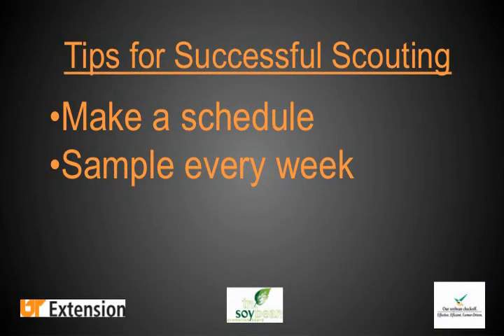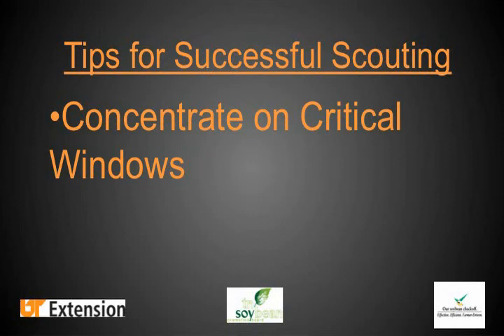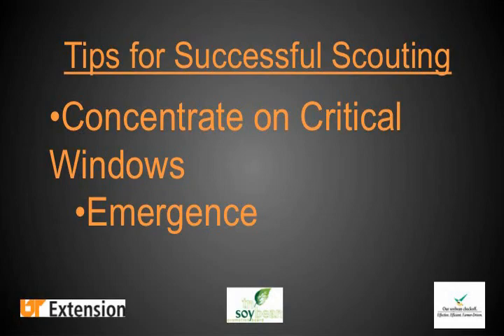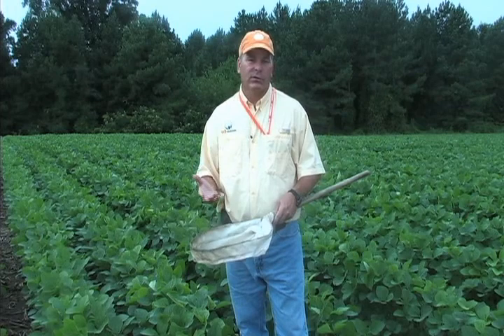You also want to concentrate your effort in critical windows. The most important time to sample in any soybean field is shortly after emergence for the first two or three weeks, when that plant is susceptible to insect pests. But it's also susceptible to other things — stand issues, disease loss. Keep in mind that as you're sampling this field with a sweep net, you're also observing other things.